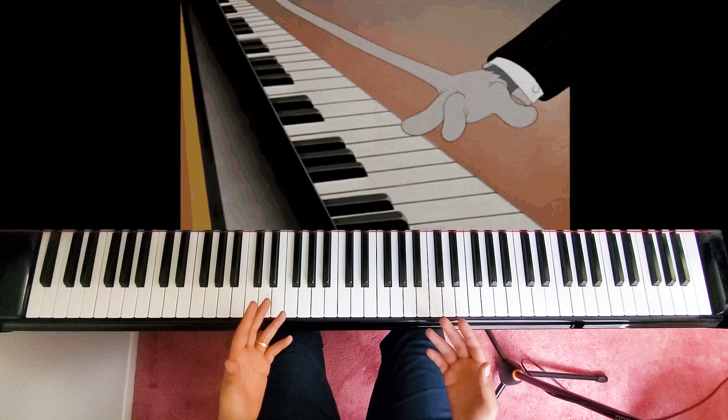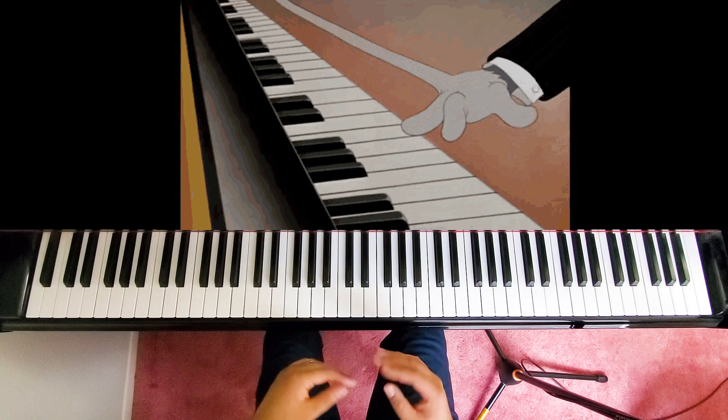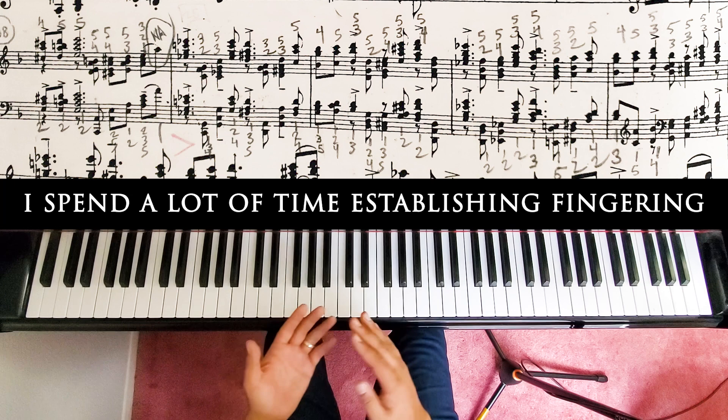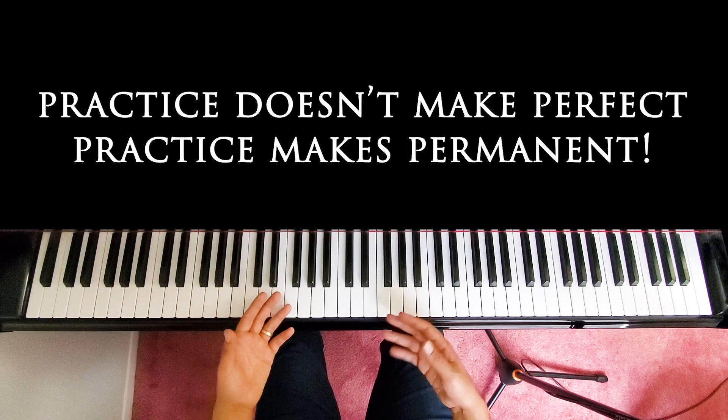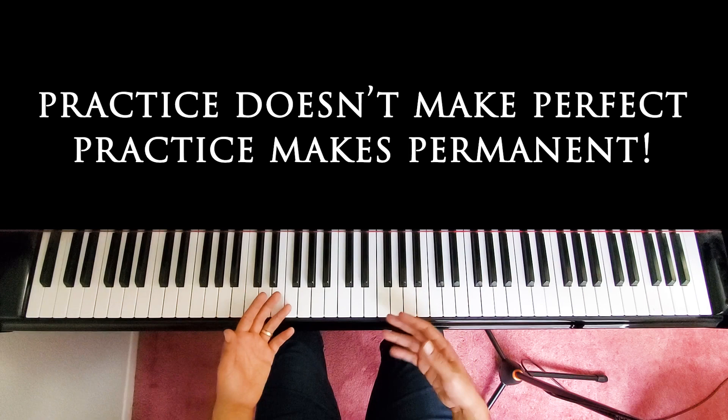Fingering almost seems ridiculous to bring up again, but I have to because it's one of the most important things. Once you have the sound established, you really want to make sure you have a fingering that is consistent — one that you can stick with. Because if you don't write it down, you run the risk of practicing it differently each time, and when you practice it differently each time it takes way longer to learn because your brain gets confused: is it 1-2-3-2, or 1-2-4-3, or 1-2-4-1? Having consistent repetitions helps you learn it faster.